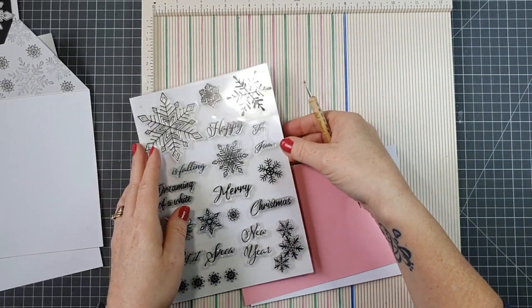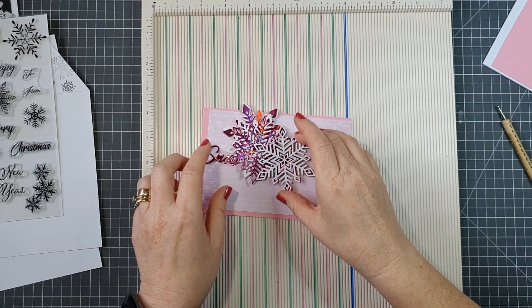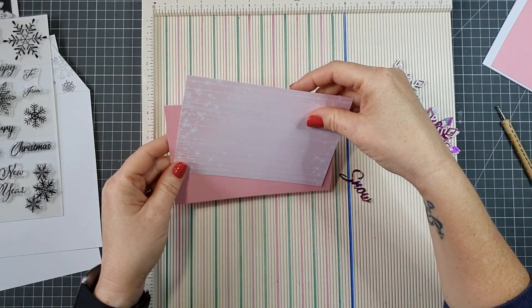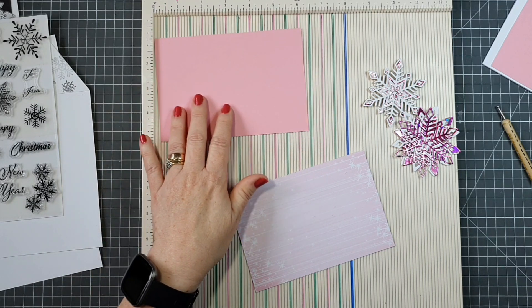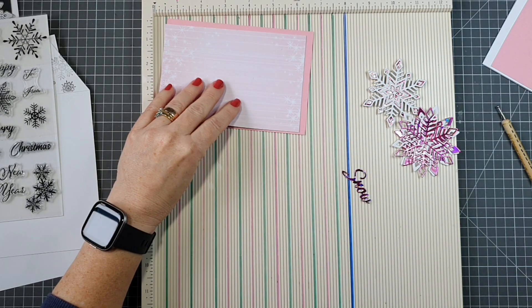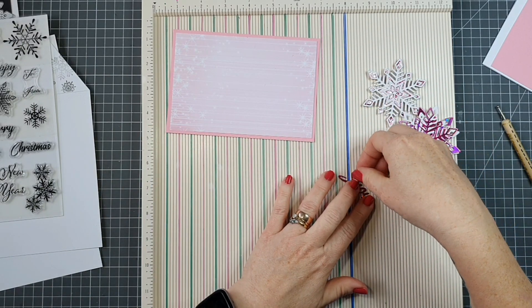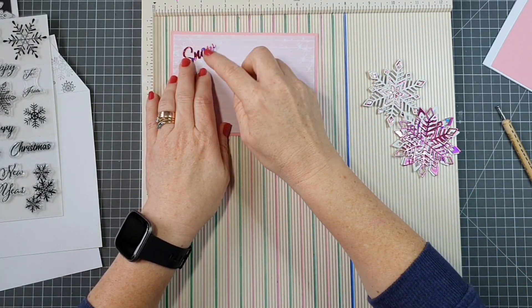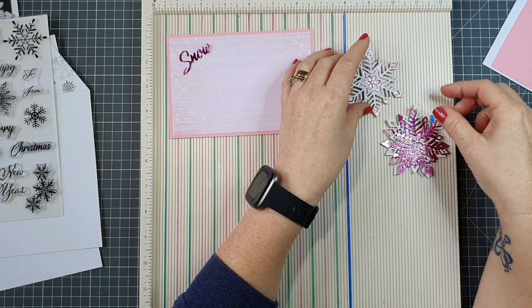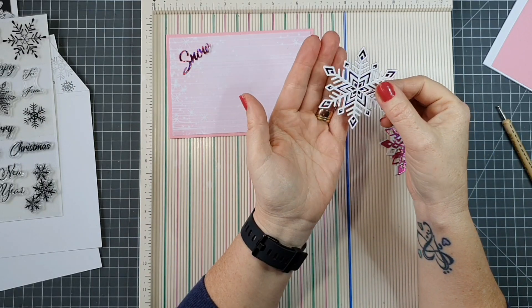Next, inside the gatefold I have some panels. I have a pink piece measuring six and a quarter by four and a quarter, with a piece of patterned paper to go on it measuring six by four. I've die-cut the word 'snow' using the die we got in our die set.